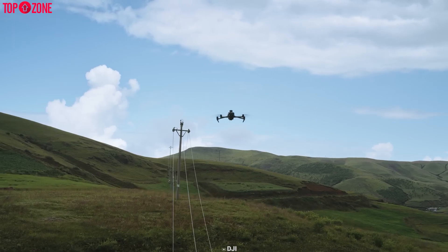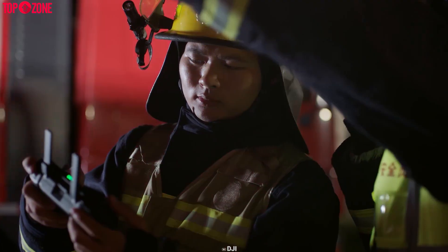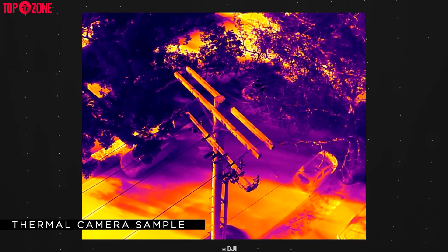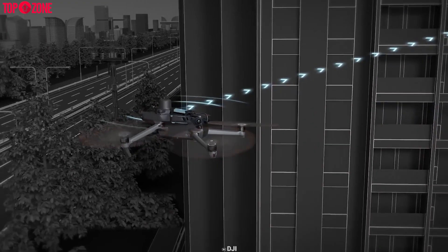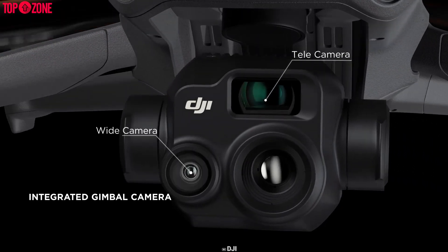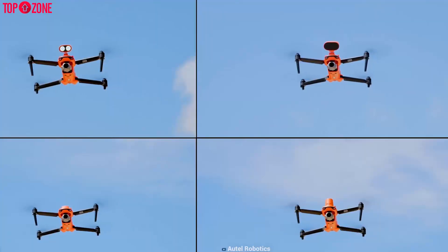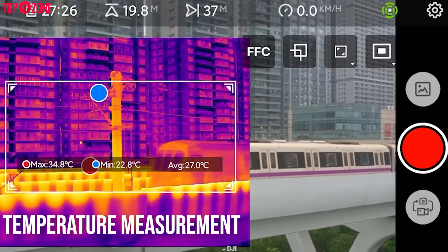The Mavic 3T and Evo 2 Dual 640T are mainly designed for public safety, inspection, firefighting, and night operations. The Mavic 3T has an additional 48 megapixel camera with a 1/2 inch CMOS sensor. Its main feature is the thermal imaging camera with a DFOV of 61 degrees, 40mm equivalent focal length, and 640 by 512 resolution. The Evo 2 Dual 640T also has a 48 megapixel camera and a 640 by 512 thermal imaging sensor. Both drones support simultaneous use of visual and thermal cameras, and both provide a variety of temperature measurement functions with easy-to-interpret temperature data.